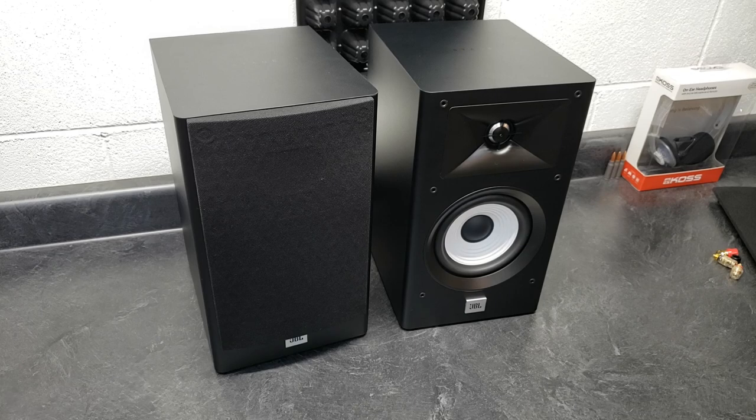Tonight, guys, we're going to be looking at these JBL Stage A130 bookshelf speakers. I purchased these a couple months ago because I had reviewed quite a few affordable and other budget bookshelf speakers, and I wanted to try something that not only just had a lot of likes, but something that actually objectively measured well and would be considered a proper, well-engineered speaker.